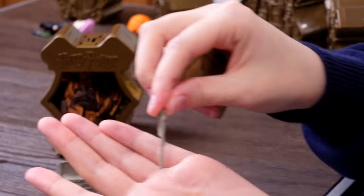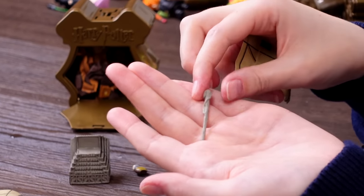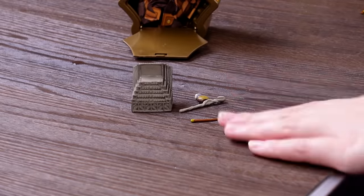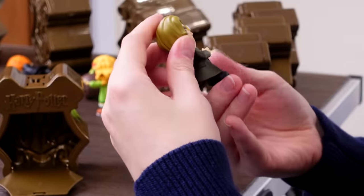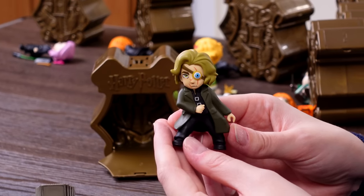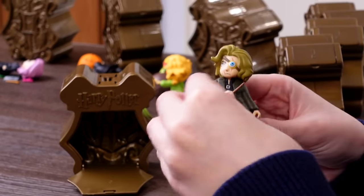We've got Mad-Eye's walking stick — you can buy the replica of this, it's absolutely massive, but not the prettiest, hence why I don't have it in my collection. And his little wand. Let's get him out — they've made him look youthful. Never really imagined a youthful Mad-Eye before, but there we have it. He's looking like he's ready for some action.